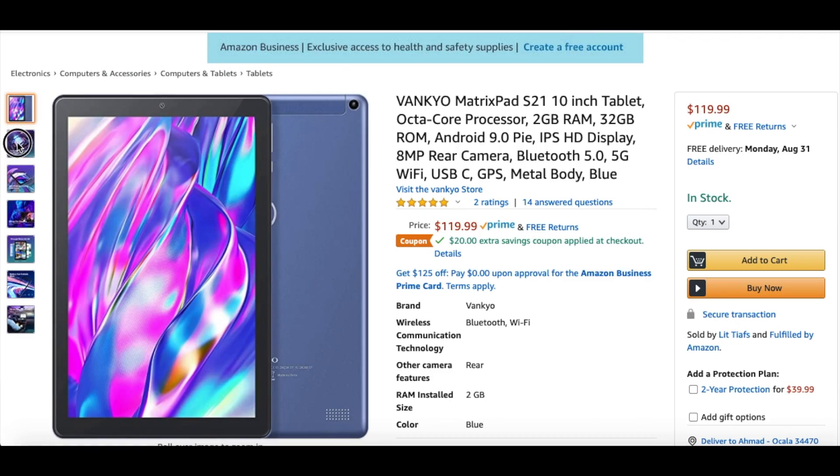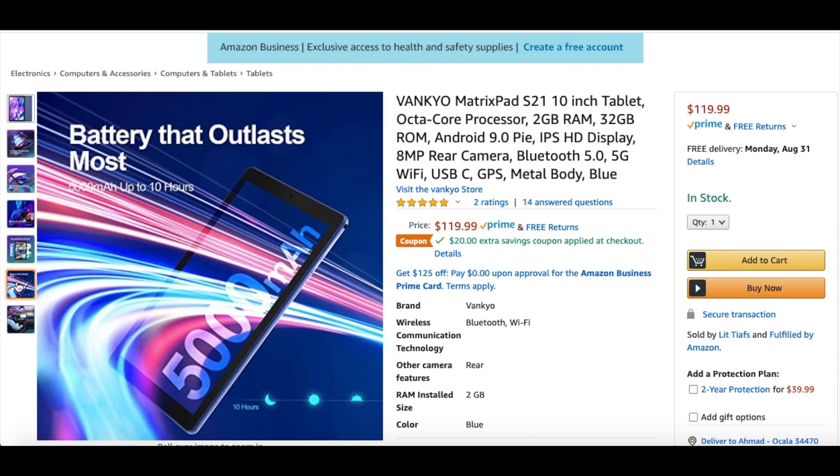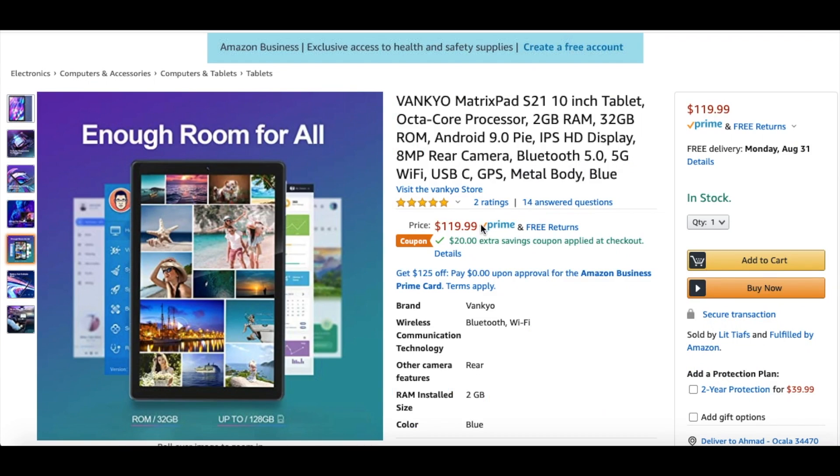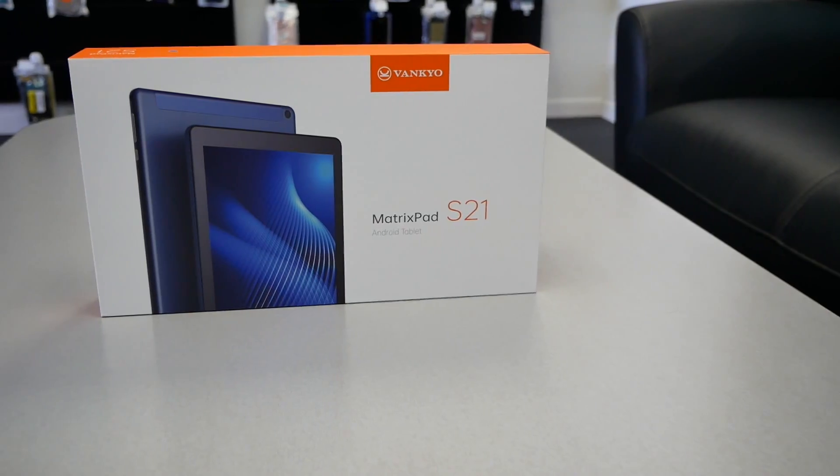Right now the price of this tablet is $119, but you get a $20 discount code on Amazon, so you can find the link in the description if you're interested in buying this tablet and taking advantage of that $20 off. So today we have this tablet that costs only $99.